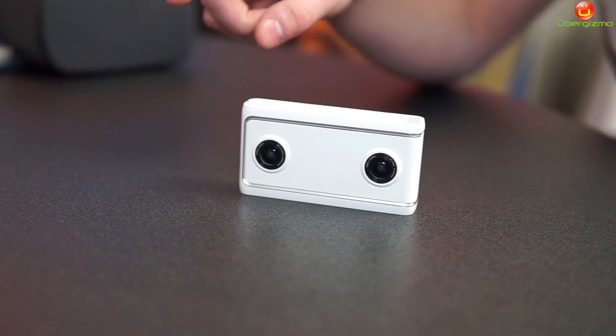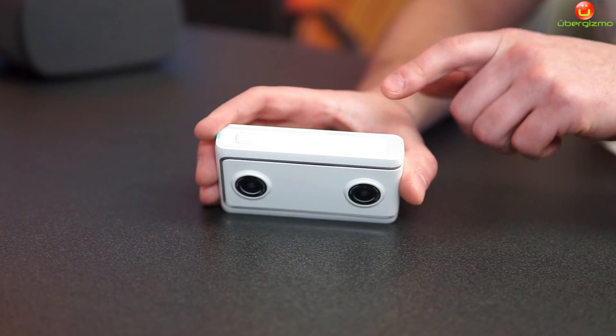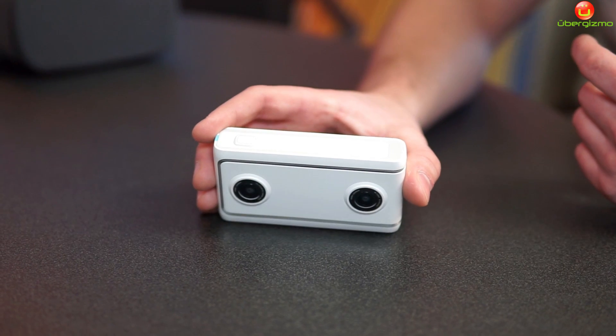You have three buttons up here to work with the camera: you have your shutter, you have your power, and you have a function to switch between photography, video, and actually live broadcasting.